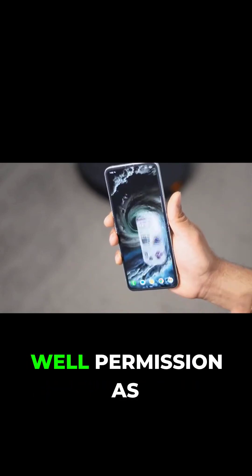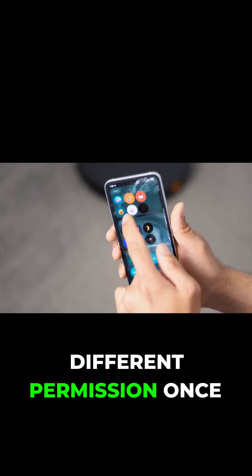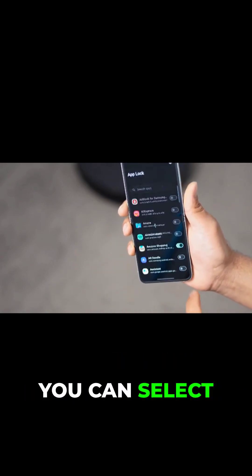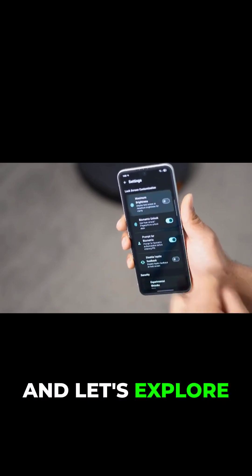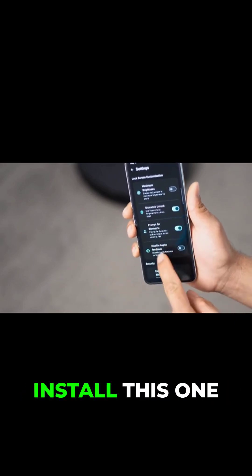Once you install it, it is kind of fiddly — you have to give some different permissions as well. Once you've done that and put in the pin code, you can select authentication in two ways: one is biometric, which is a fingerprint, and the other is a pin. Let's explore a couple of things once you install this.